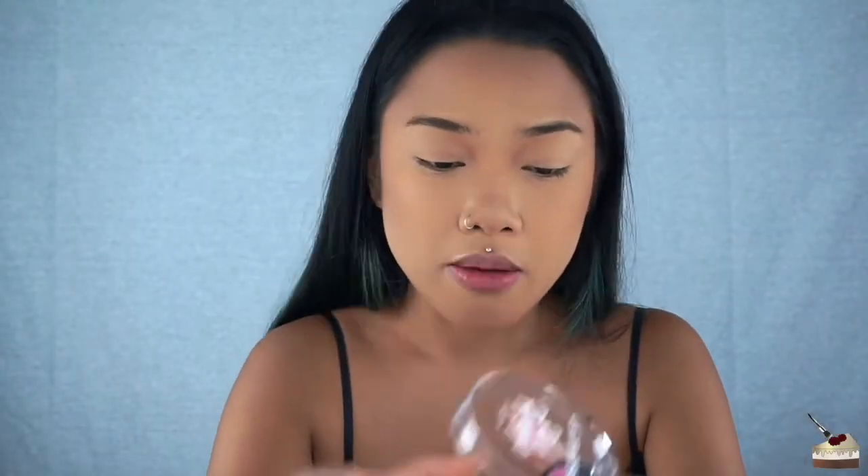I just noticed my lips are super crusty, I'm sorry you had to see that. I just scrubbed my lips — does it look super plump now? I'm going to apply some Burt's Bees chapstick, the peppermint one. I love this one — it gives you that burning sensation.